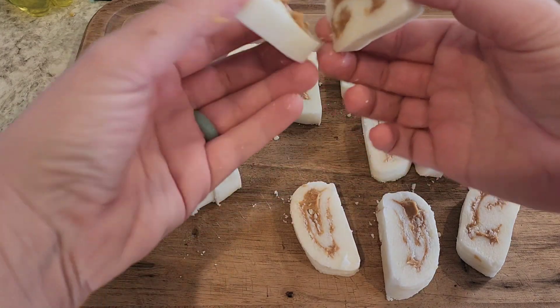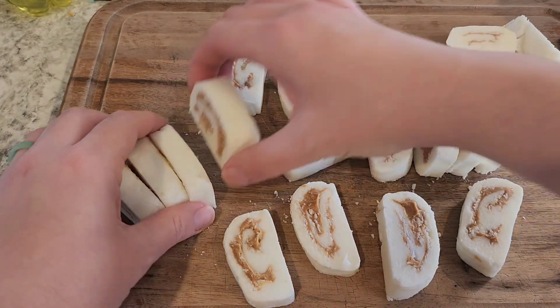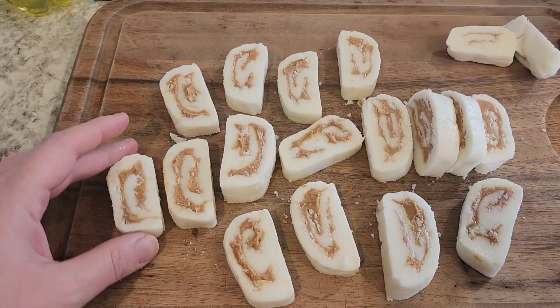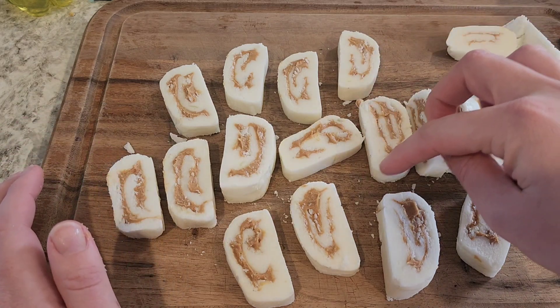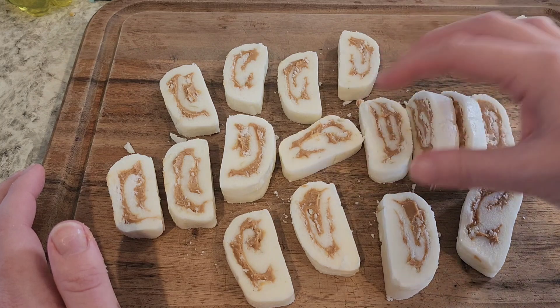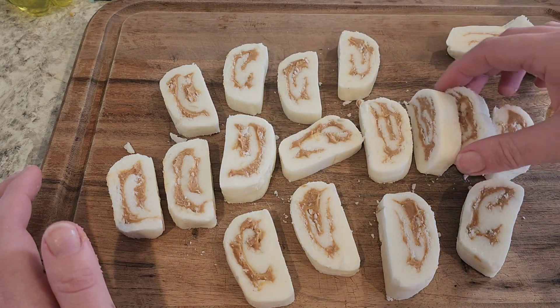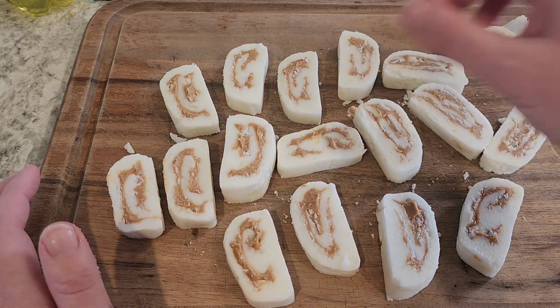Looks pretty good to me, especially for my first attempt. It looks like the potato candy that I've seen. I think if I wanted it to be more circular I could put more powdered sugar in the potato and sugar mixture to make it stiffer, but this is how I'm used to seeing potato candy, so I'm absolutely fine with that. The real test is how it tastes.